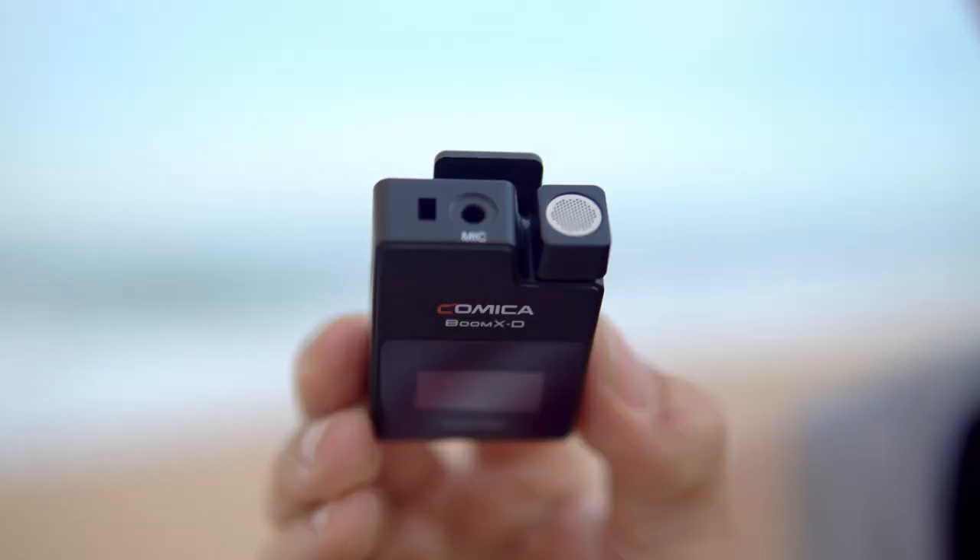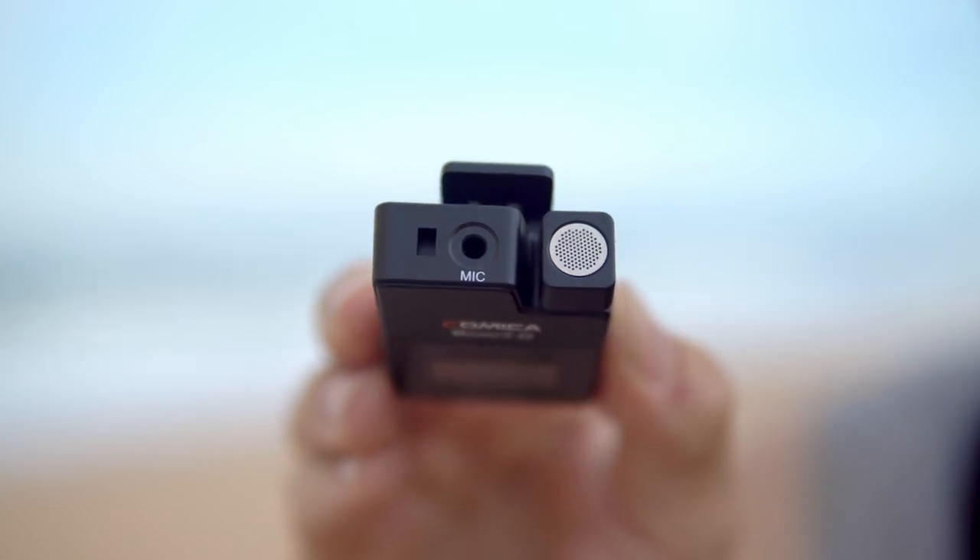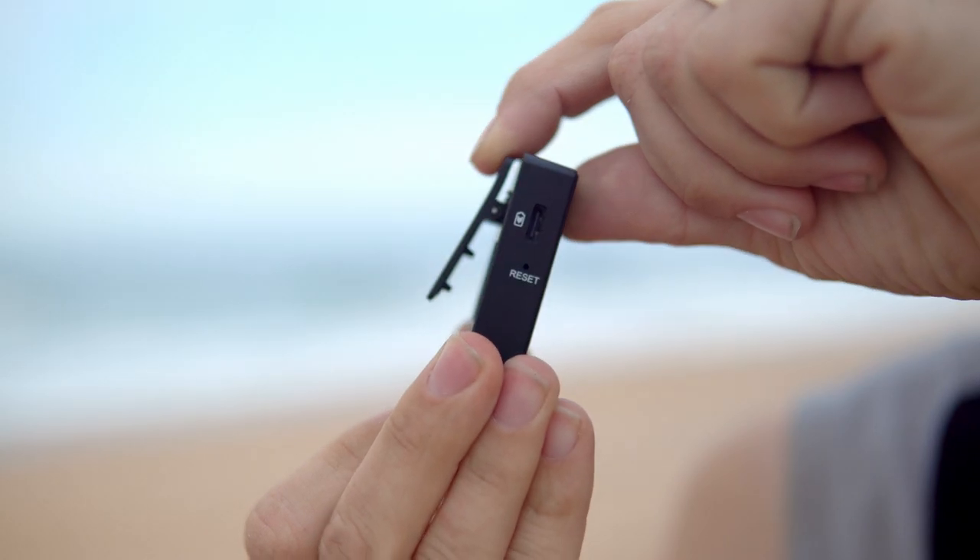The batteries last around five hours, which is more or less what is advertised by the manufacturer. There's a little hole where you can use a provided pin if you want to reset the microphone system. On the top you have the built-in microphone capsule and next to that the 3.5mm microphone jack so you can plug in an external lavalier. When you buy this kit, it does come with a lavalier microphone that I'm going to test out later so you can hear the difference.